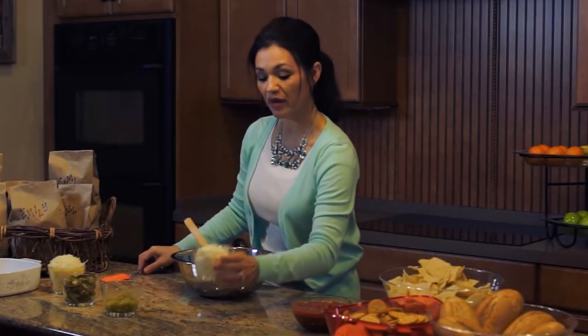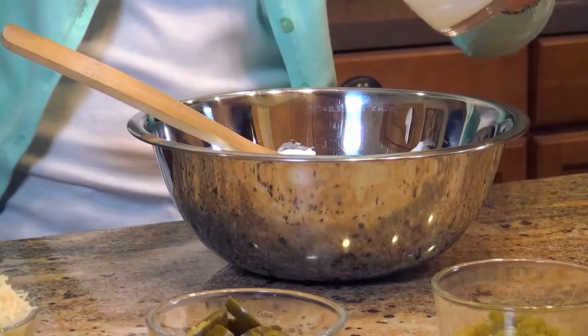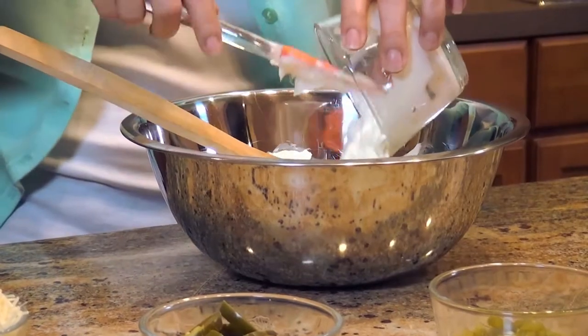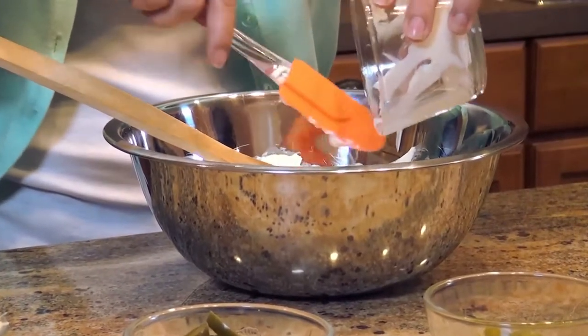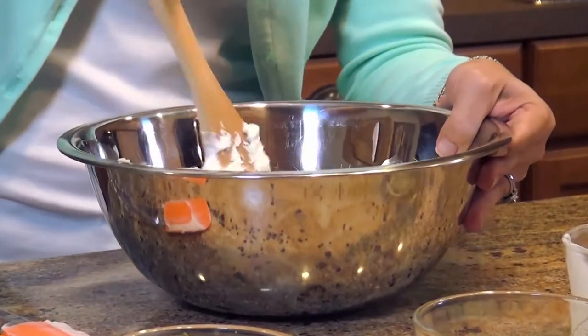Then we're going to take one cup of mayo. I know, I know, mayo — but trust me on this. It adds that nice little twang that you're going to want. And get that nice and stirred in.